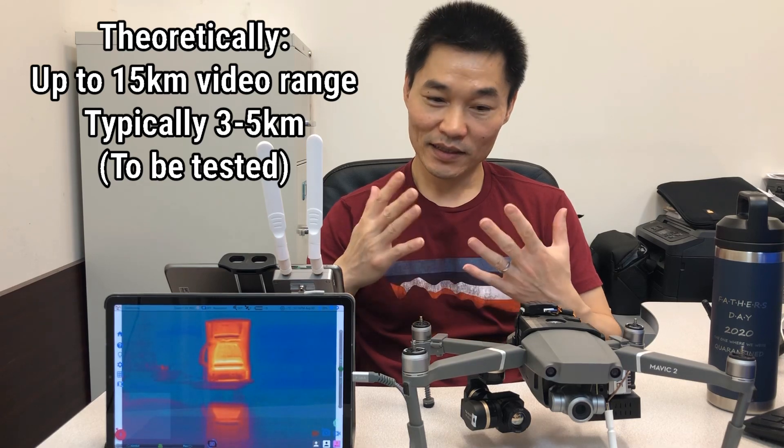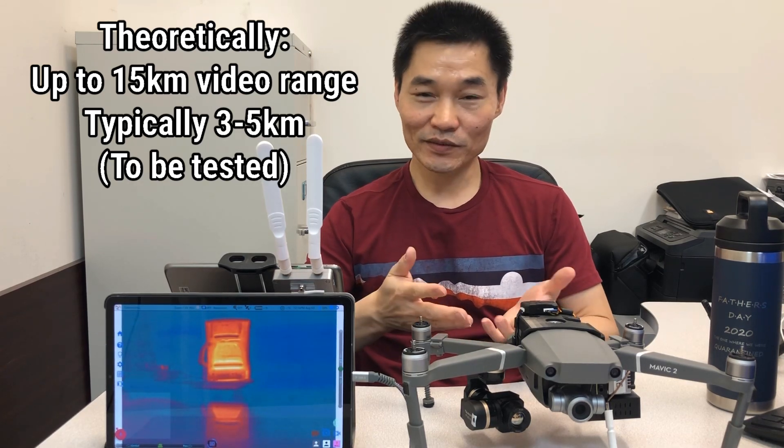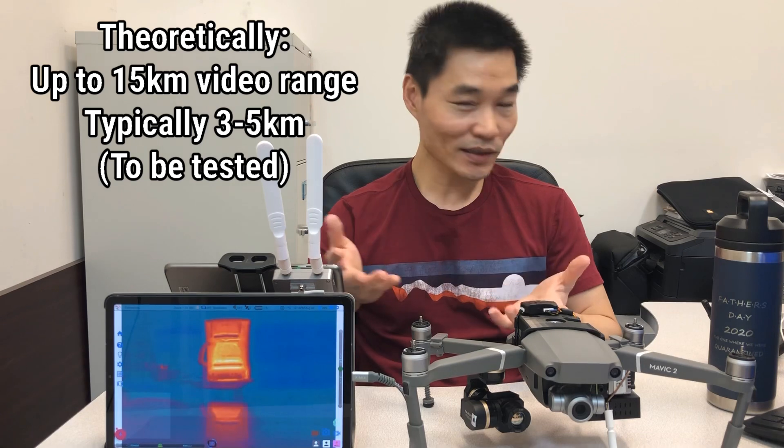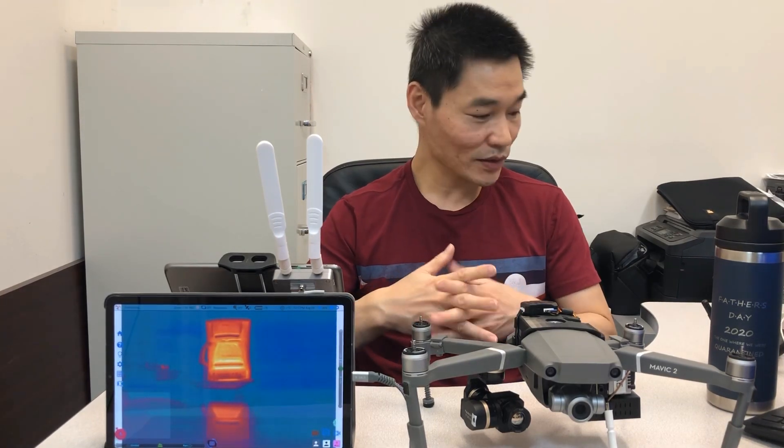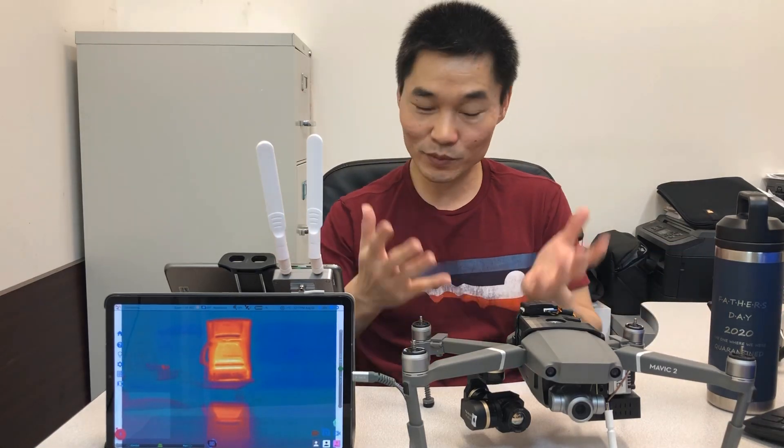We haven't had the conditions to test this out yet, but you're always welcome to work with us and test it out — theoretically it's three times the range. Please talk to us if you need to upgrade your VWR Tab HD to the VWR Pro, for Boson, etc.